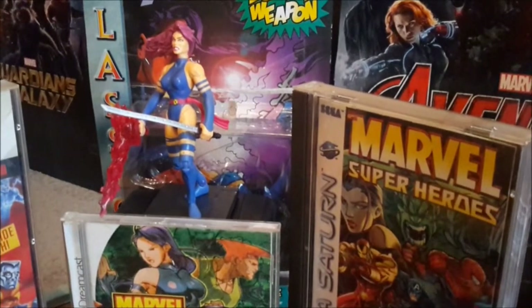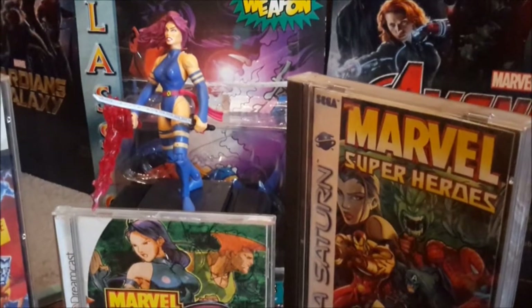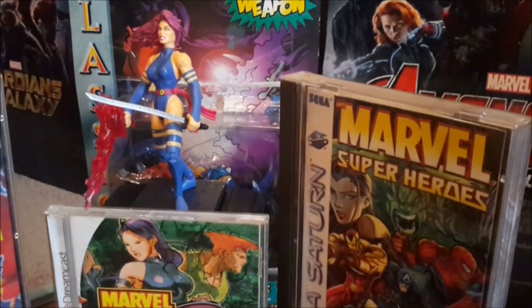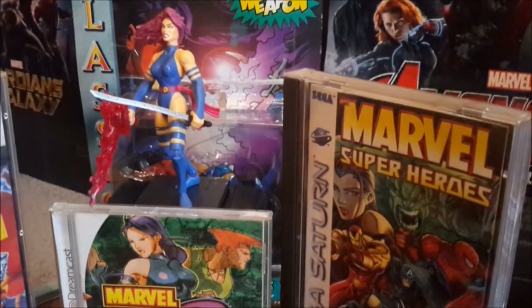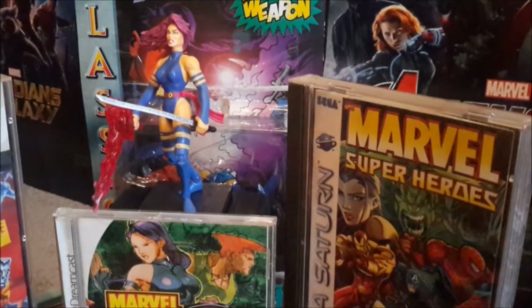Besides her super rad purple hair, Psylocke's sword, martial arts, and psychokinetic abilities contribute towards her status as a strong, beautiful, and capable fighter. That's why she's one of my favorite X-Men alongside Gambit and Rogue, as well as a dynamic gaming heroine.